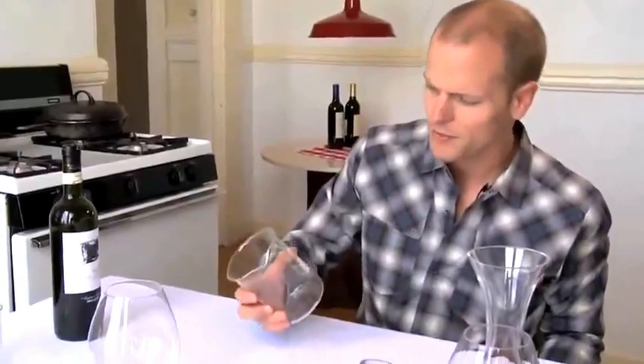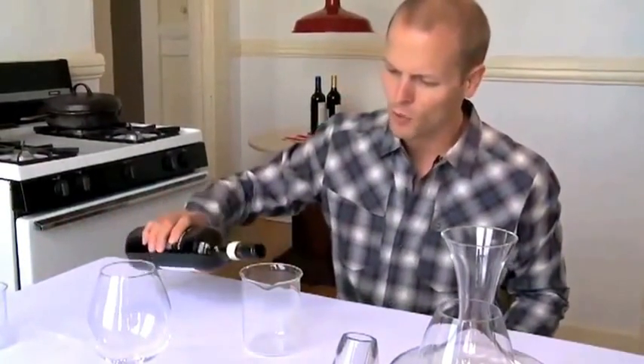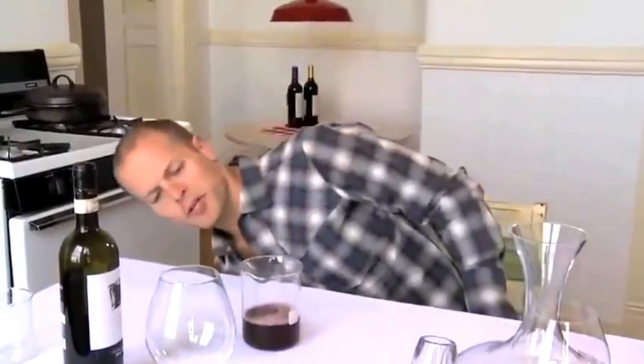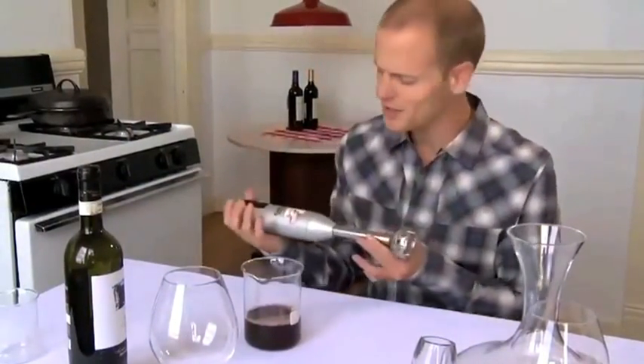If we want to take this to its logical extreme, we can do what Nathan Myhrvold recommends. Nathan was the former CTO of Microsoft and he's a bit obsessive with food — a master French chef himself — and he's taken a slightly more extreme approach. Here we have a Bomex beaker, which can be used for many different purposes. We're going to pour a bunch of wine in here and expose it to as much air as possible using an immersion blender, also known as a stick blender. This is a Cuisinart Smart Stick.